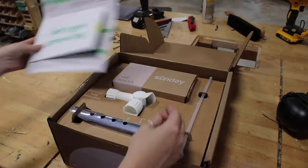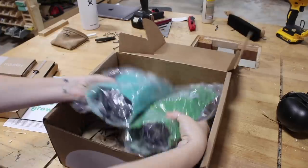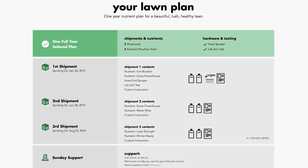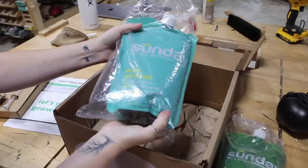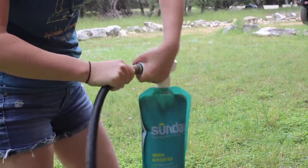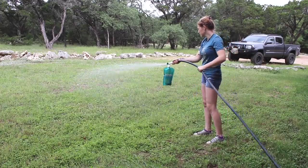This video is sponsored by Sunday. I'm very excited about this company because I want a good-looking lawn but don't really know how to go about it. Sunday delivers a customized, nutrient-rich formula right to your doorstep. All I had to do was enter my home address on their website and I instantly got a free soil, climate, and lawn analysis for my custom plan. In just a few days I received my first of three shipments timed for my climate. Sunday's ingredients are organic and non-toxic — no nasty chemicals, and it's an inexpensive alternative to professional services. Use the link in the description and code APRIL20 at checkout to get $20 off your order. No commitment, cancel at any time.